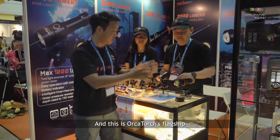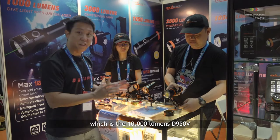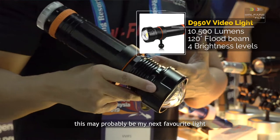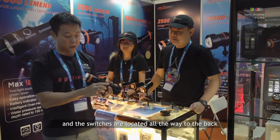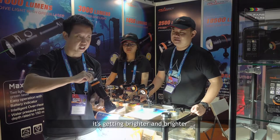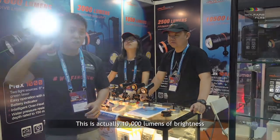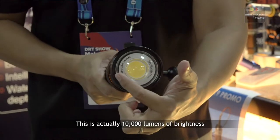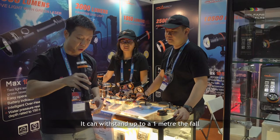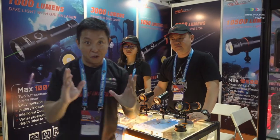And this is OrcaTorch's flagship model, which is the D950V at 10,000 lumens. Check out this one — this may probably be my next favourite light. The switches are located all the way to the back. It's getting brighter and brighter — this is actually 10,000 lumens of brightness. It features toughened glass that can withstand up to a 1 meter fall onto a concrete floor without damaging it.